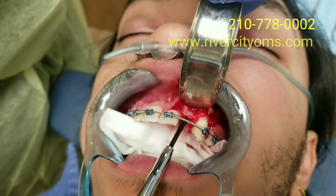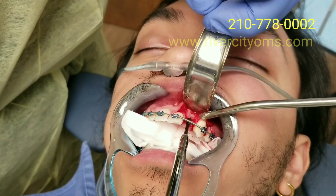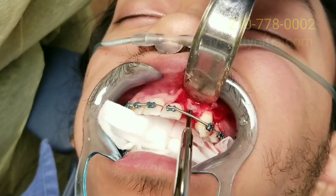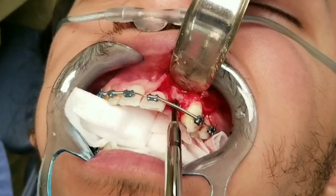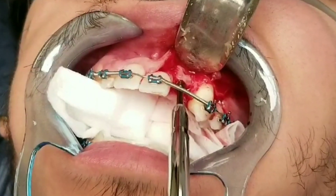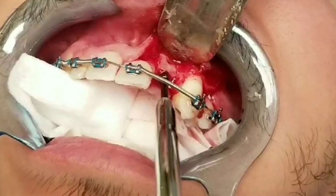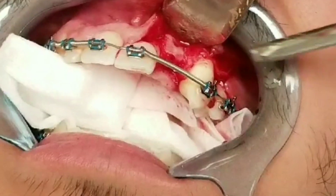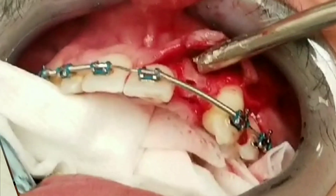Now I'm going to use a tap just to thread this implant hole. I don't always do this, but in a case like this where if that buccal bone — that bone graft block I put in there — breaks off, it's going to ruin my day. I'll go ahead and tap the hole so that when the implant goes in it puts less pressure on that grafted piece of bone and decreases the chance of a problem. I like to tap it manually, going very slow and gentle, rather than doing it electrically with the handpiece.